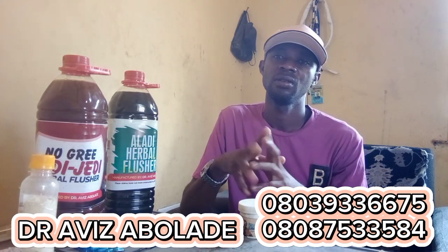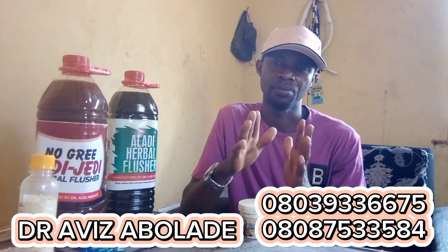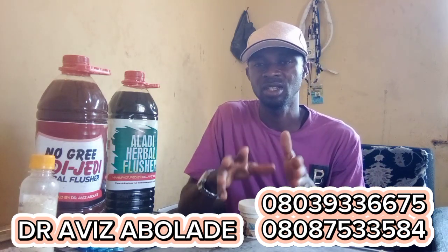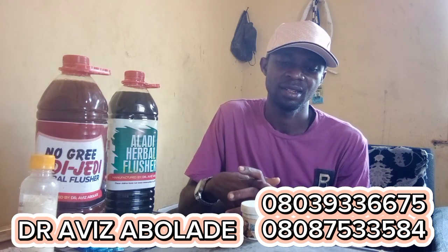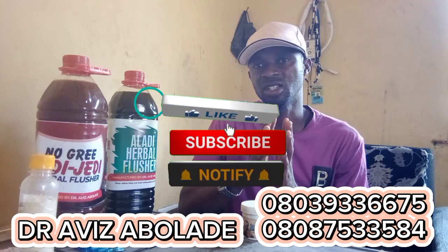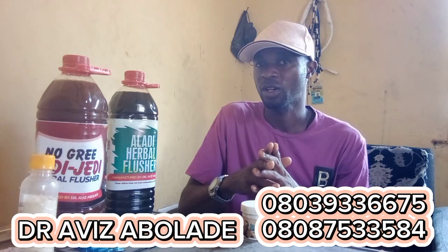If you have rheumatism, or someone has it, use this to rub your body. That is it. Use it to rub your body. If you have joint pain, use this to rub it. That is it. It's small but it's mighty. If you are watching this program, please don't forget to share, like, comment. Thanks for watching. Please don't forget to subscribe.